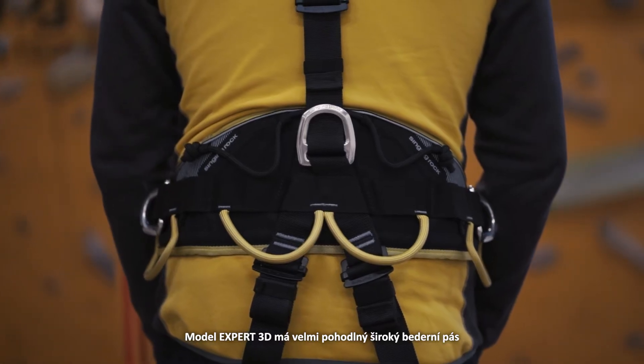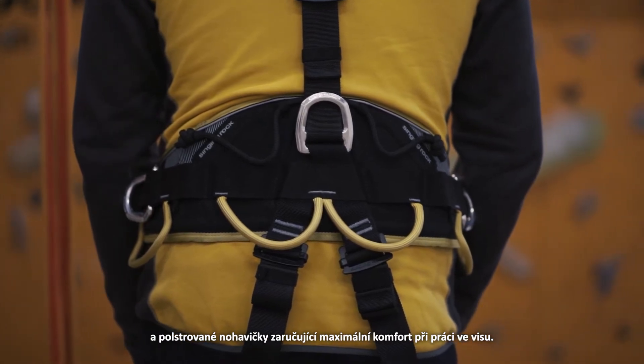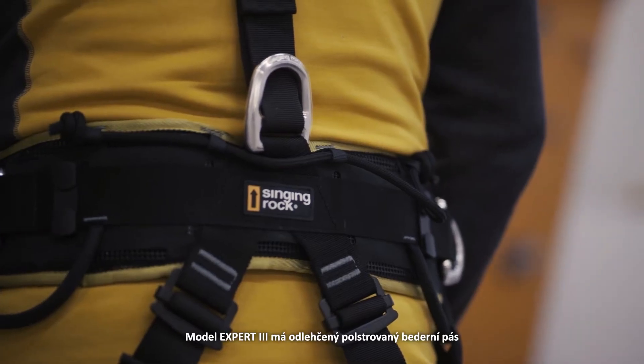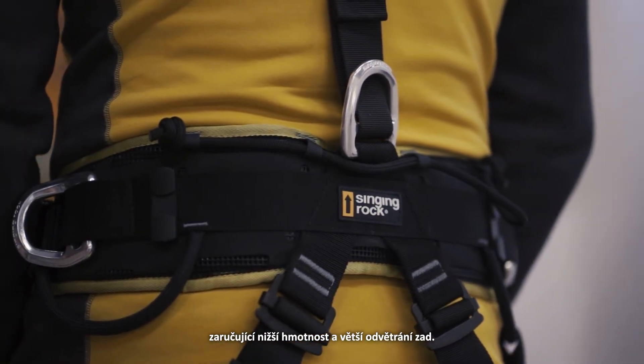The Expert 3D model has super comfortable wide waist belt padding and leg loops, providing maximum comfort when working at height. The Expert 3 model has a lightweight padded waist belt which guarantees lower weight and higher breathability.